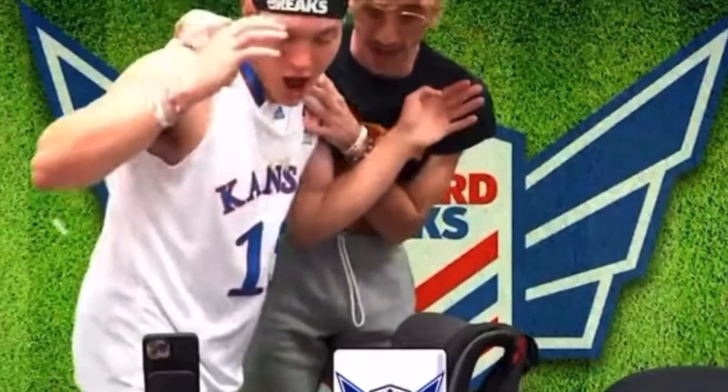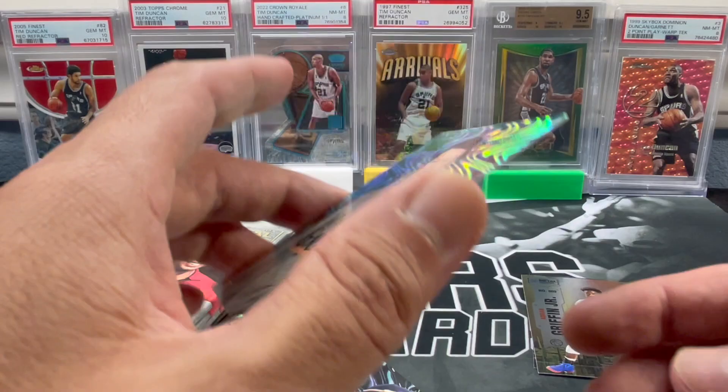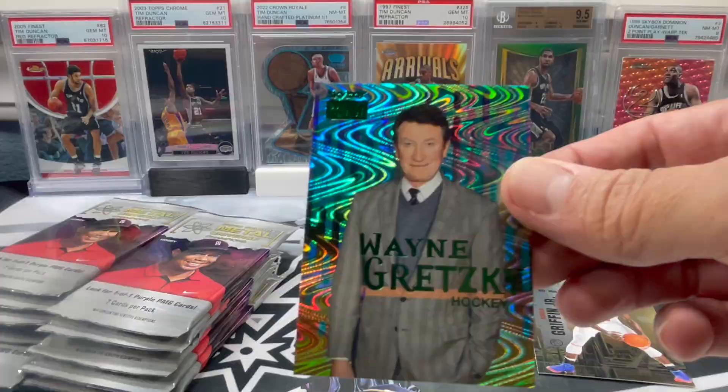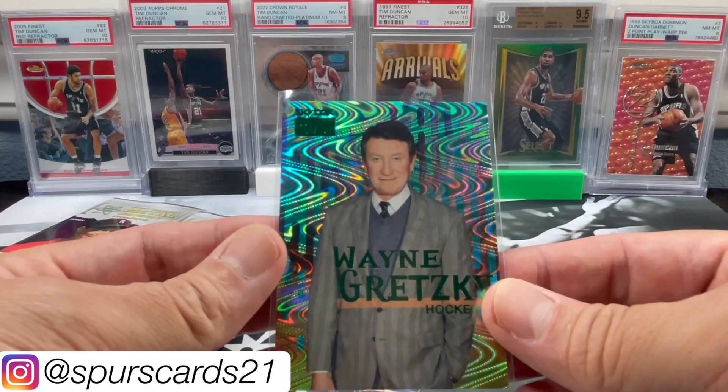Let's see if this Wayne Gretzky is numbered or anything. Oh my God, that's one of the ones we're looking for! That is a Tesla - that's one of the Skybox Premium. That's definitely way better than what I got in my last year's box. A little first pack mojo there. Maybe this is going to be the box - if we get all 15 packs we get nice PMGs, but that's sweet.